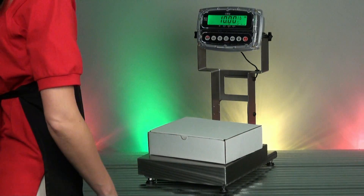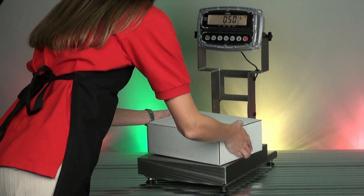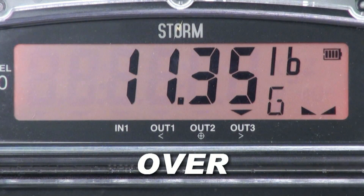The 190 displays amber for underweight, green for accepted weight, or red when weight exceeds the accepted range. The target weights are easy to assign to the capacitive touch keypad and can be changed quickly for different size products.